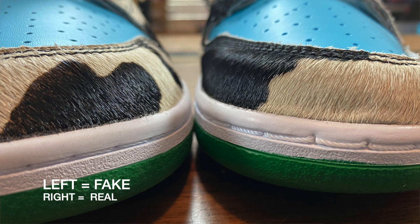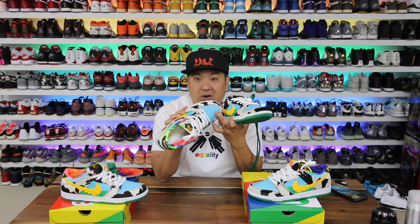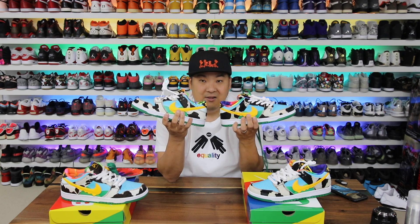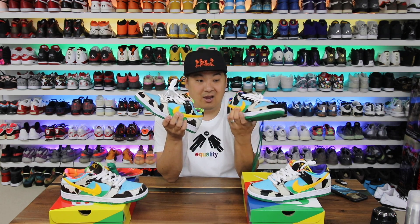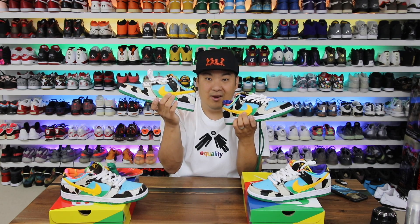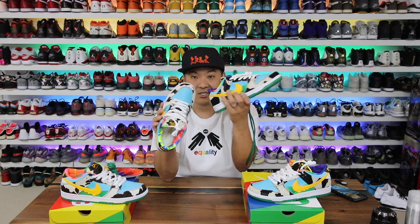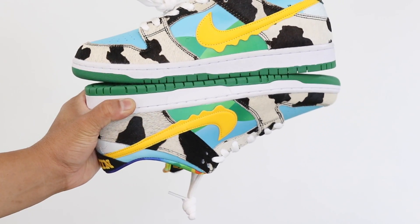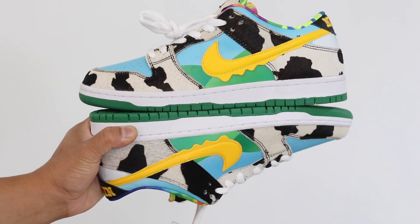The fake pair is definitely more rounded than the real one, which is more boxy. Beyond the blue part on the toe box, another giveaway is the little checks on the side — made from a stickier, rubberized material, same as on the toe section. The real one has a smoother feel to the touch versus the rubberized feel of the fake. That's another dead giveaway.